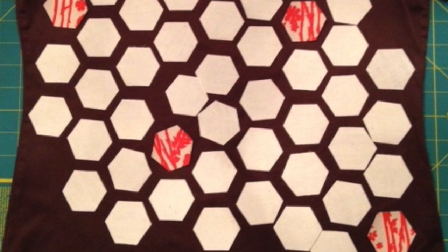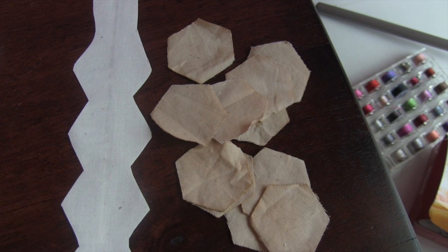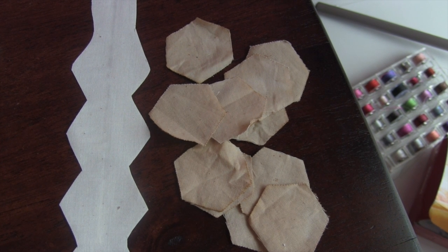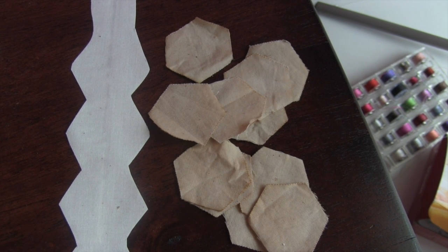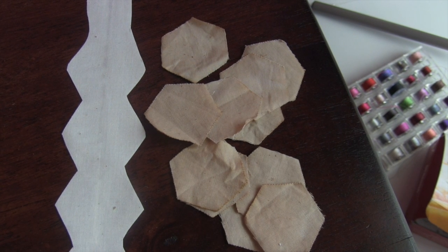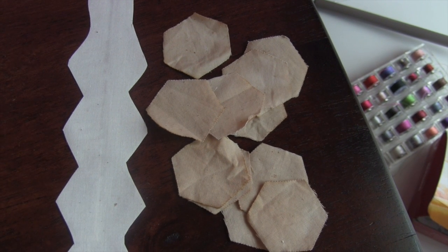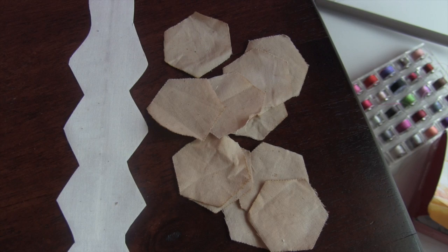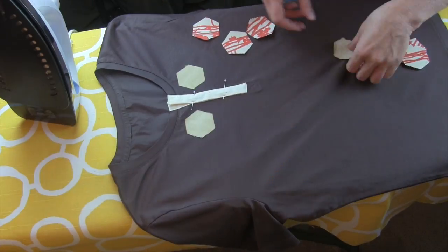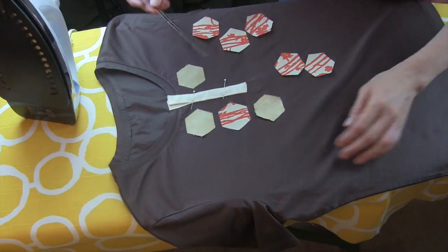I also decided that I did not like the stark white look of the muslin color, so I tea dyed my hexagons. You can see the difference here before and after. I was contemplating using an entirely different fabric and cutting my hexagons all over again, but in the end the tea dyeing did the trick. It was a perfect solution and I love the results.